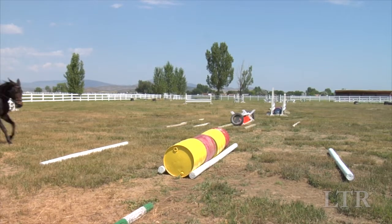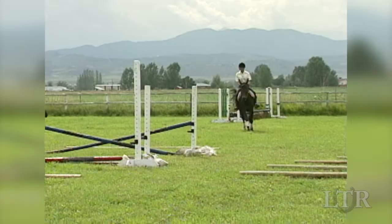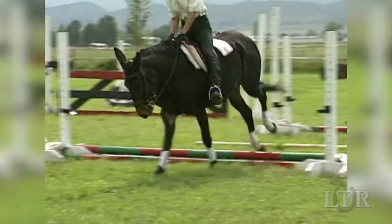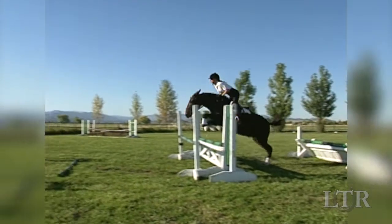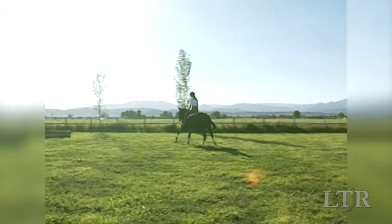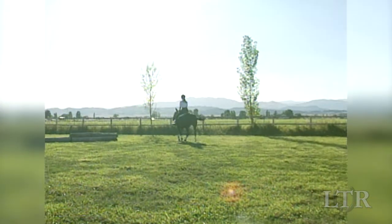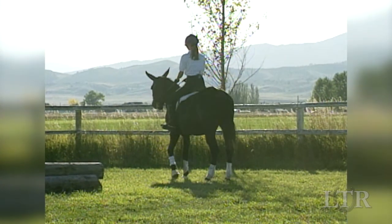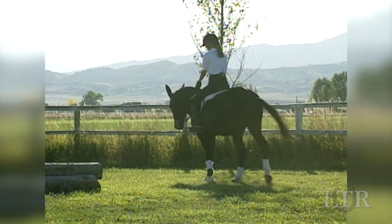Train with ground poles on both sides of the jump. Even when you're trotting, always canter away from that last ground pole in order to encourage impulsion and enthusiasm. If your equine is too enthusiastic and wants to run off, ask him to stop and back after the last ground pole. It won't take long before he understands that you are still in control and he'd better pay attention.